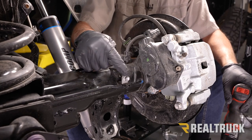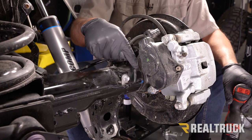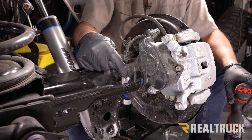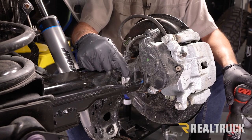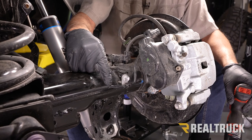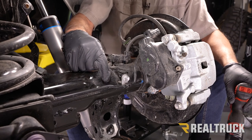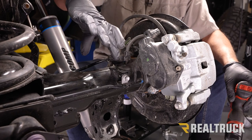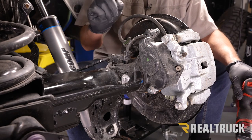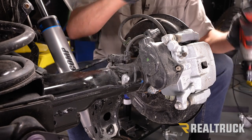Here we have a brake line coming along the back side of the axle, held in by a bolt with a clip. That bolt needs to come out so we can flip that clip around. What that's going to do is bring the brake line closer to the axle when we put the bolt back through, because we're going to have a bracket that wraps around there and we want to keep that bracket away from the brake line. We'll pull it out with a 12mm.